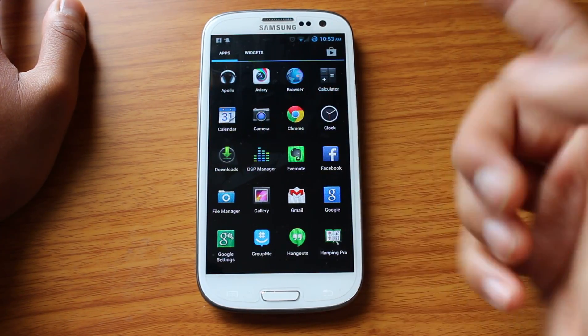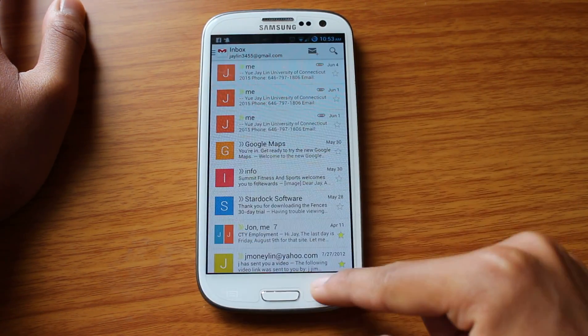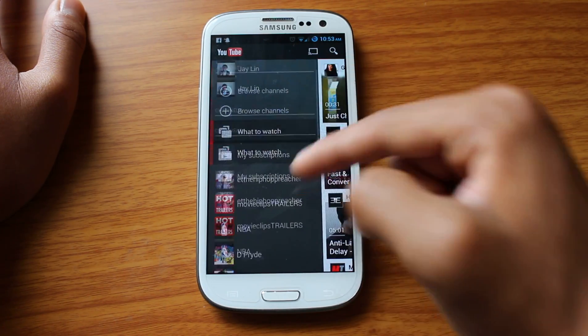And just to go through some of my apps — you get the updated Gmail app where you can swipe from the side. Same thing with the new YouTube app, you can just come in from the side, and there you go.